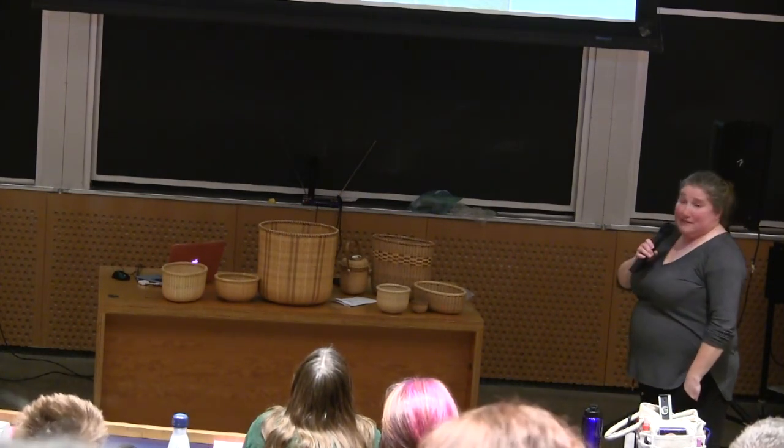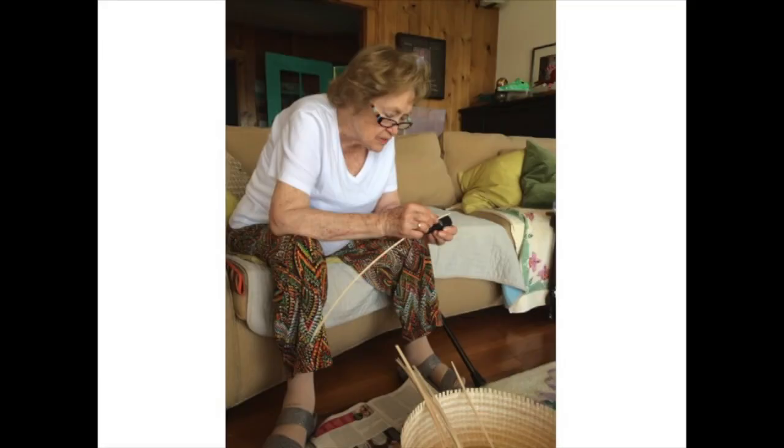You will shamelessly use anyone and everyone in your life. This is my friend's best friend's mother. She just had open heart surgery. I sucked that woman into making my next project with me.